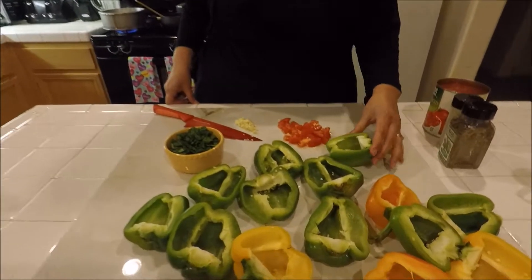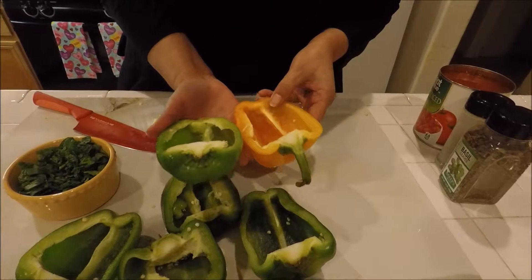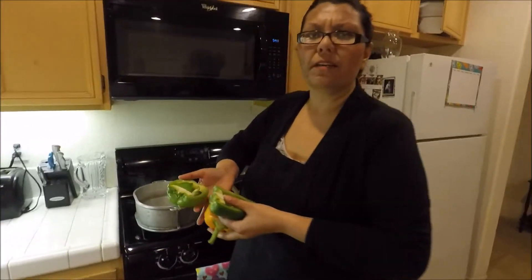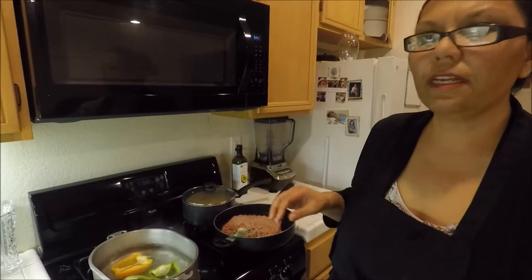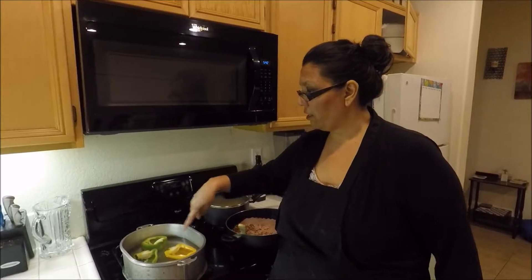Now that I've cut my bell peppers up, this is how they're going to look — chopped in half with the guts taken out. We're going to go ahead and put them in the boiling water and cook them for about 8 to 10 minutes before we put them in the oven. At this time you're also going to want to preheat your oven to 415 degrees. We're going to get these all parboiled and then they'll be easier to cook in the oven.